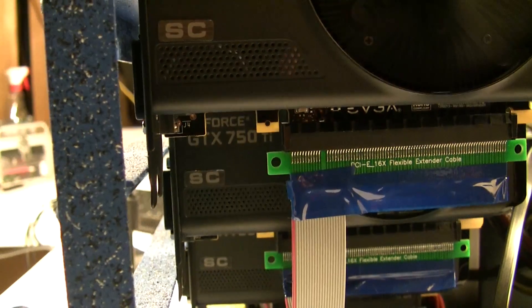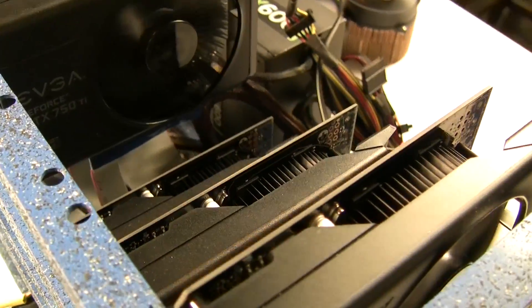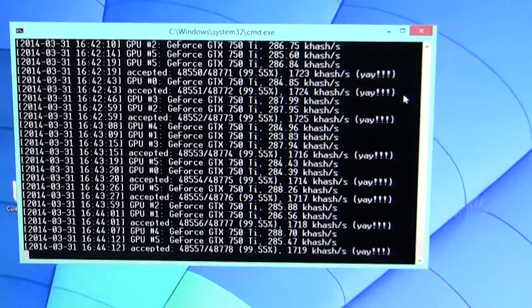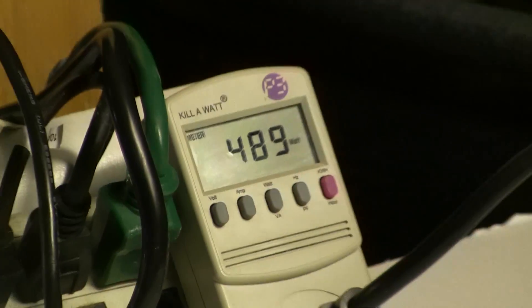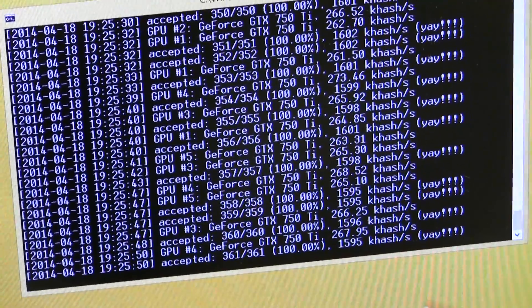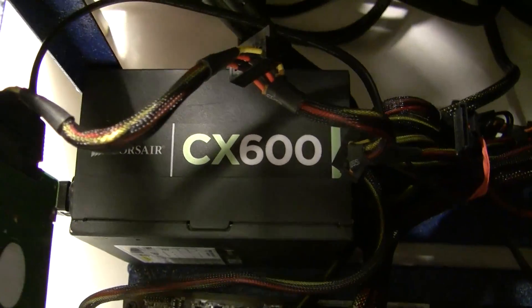These EVGA GTX 750 Ti's are capable right out of the box at around 260 kilohash each. With BIOS adjustments they can reach 312 to 330 kilohash, and with the latest Nvidia drivers you can bump the core up about plus 135, landing around 280 to 290 kilohash with a little more power draw. All cards together pulled around 480 watts from the wall, held 1500 to 1600 kilohash rock-solid stable all day. With the offset overclock it reached about 1700 kilohash at 510 watts.